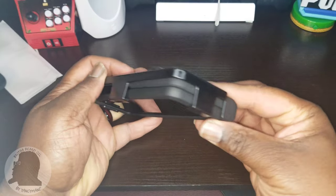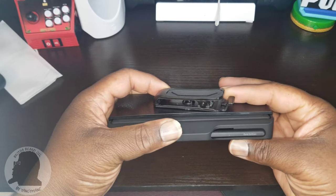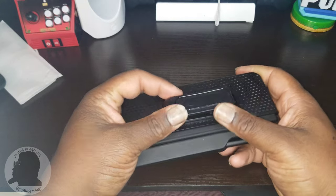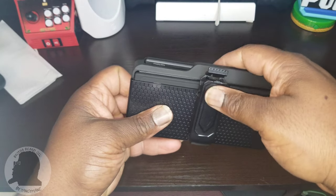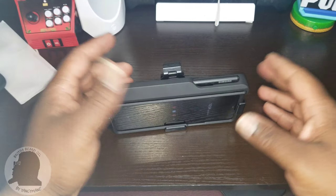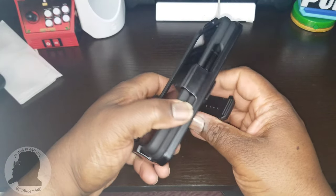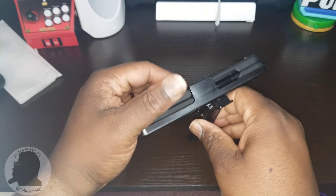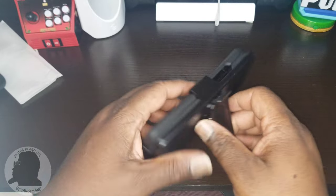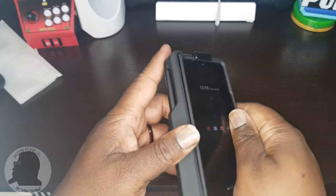Definitely going to protect your phone — worth the $45 before taxes. Clip is tight. Throw it in kickstand mode — it snaps right there. There you go. And the other way — that works. Let me snap on the other hinge, just the hinge protection, and see how it looks.